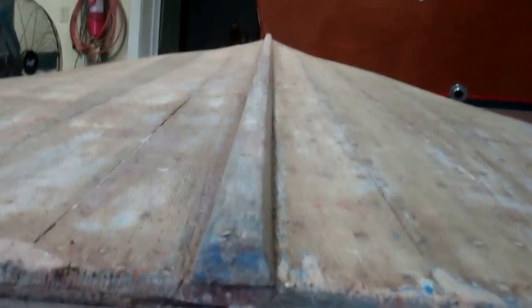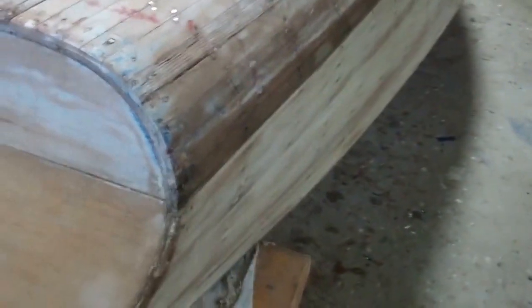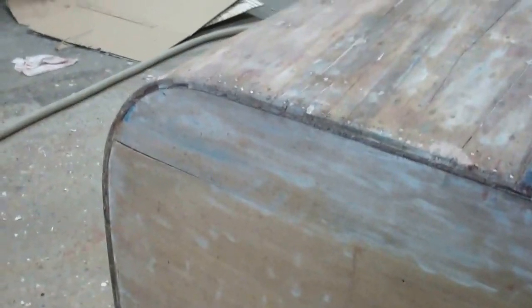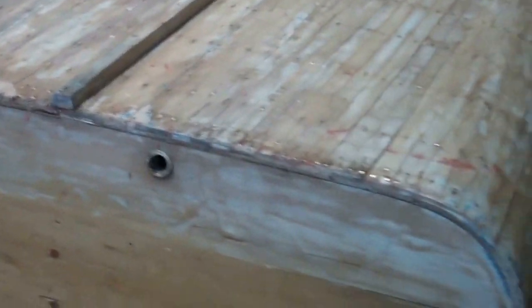Quite pleasing is the fact that the keel is really absolutely straight. So many times we find a big hog about halfway up. The tail ends of the planking are just in excellent shape. The transom, as RJ said the other day, is certainly something we can work with.